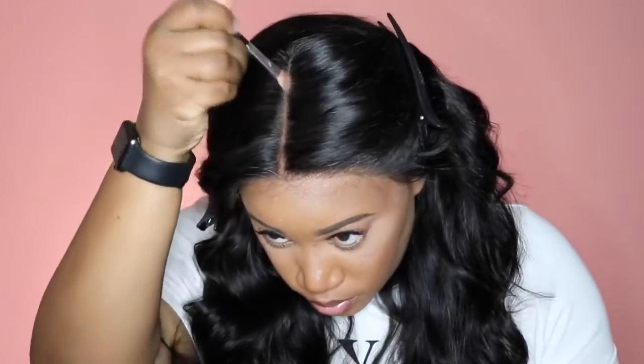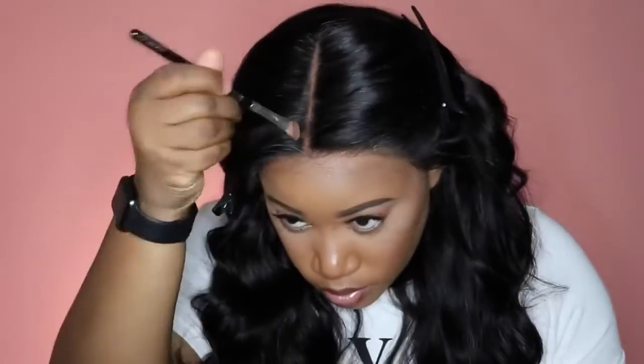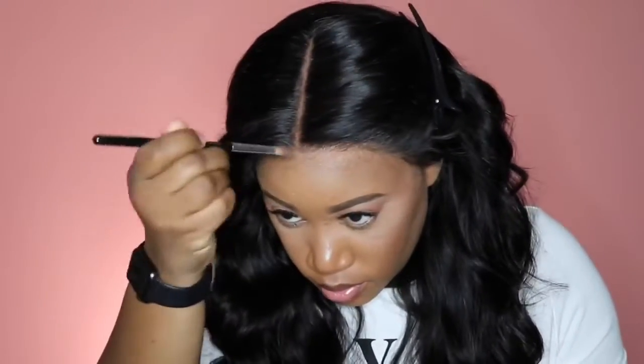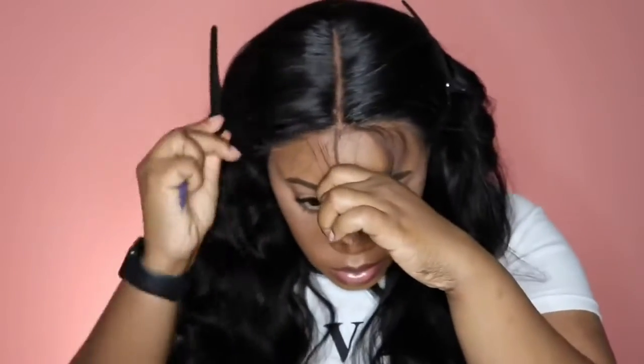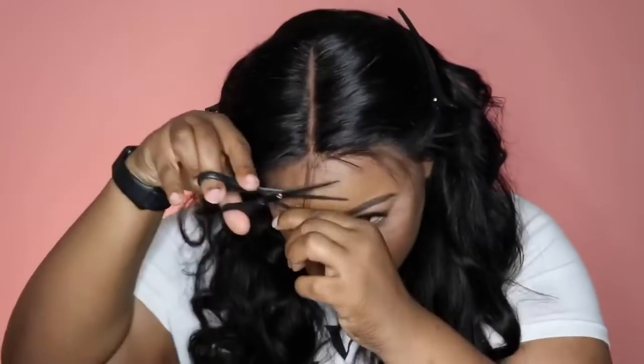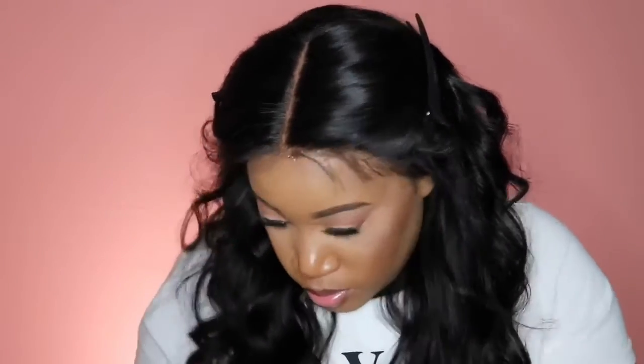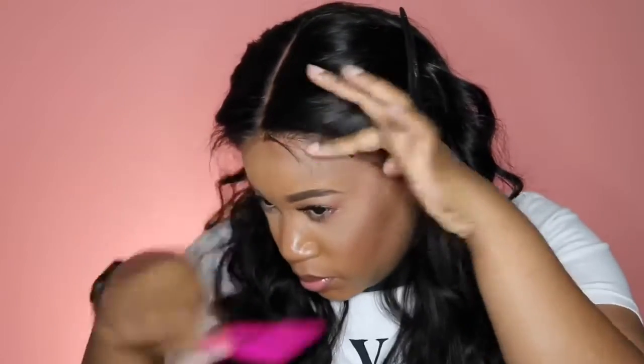I'm going to put powder into the part just to make it stand out a little bit more. The hairline looks so good you don't need baby hairs, but today I'm going to be extra and add some in. I'm just placing where I want my baby hairs to be and going in with my Got2b glue.